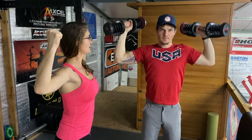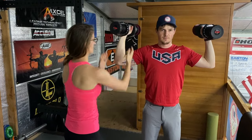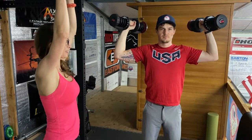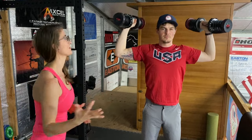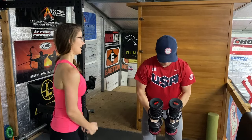After finishing your 10 overhead press reps, bring your arms down to parallel and keep a neutral grip — 90 degrees — then extend up and come back to 90 degrees. Do 10 of those. Then on your 10th one, drop all the way down by your side and do a fly.